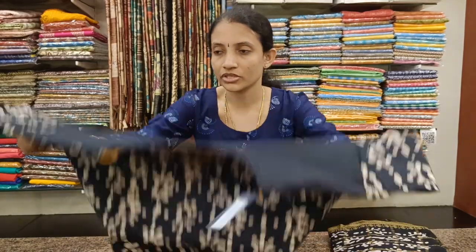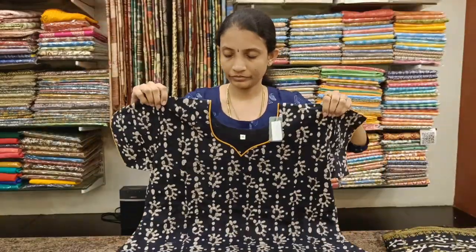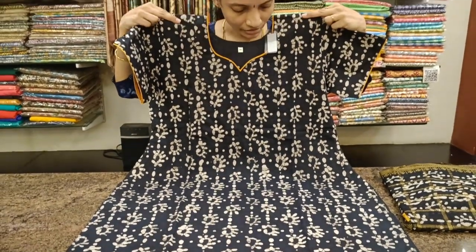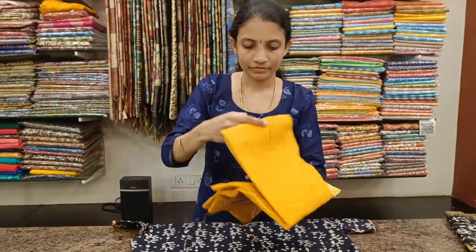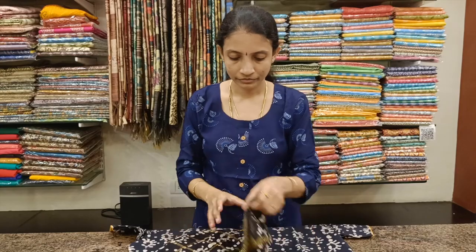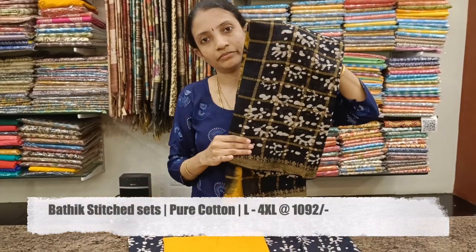Very lovely combination — black and mustard yellow. The prints are very beautiful. Mustard yellow colour bottom and the Dupatta.